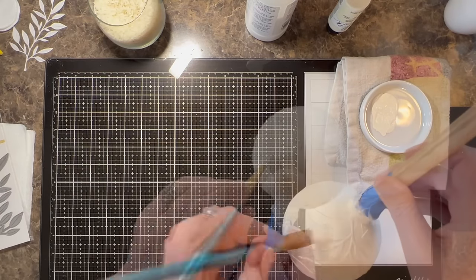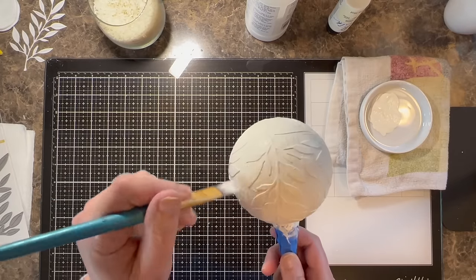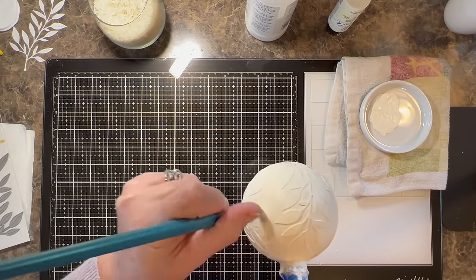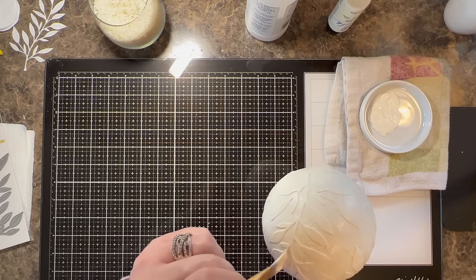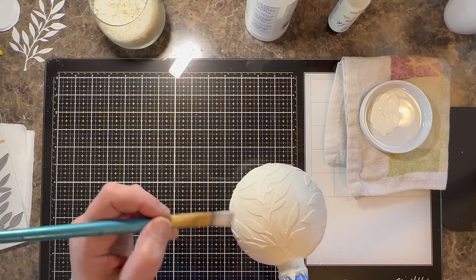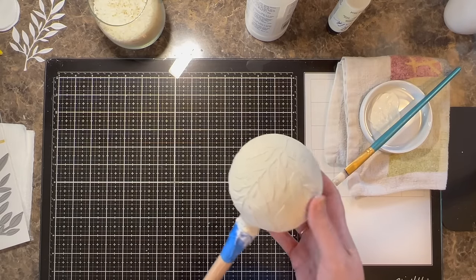Because of the next two steps — painting and then adding a wax — this is why I used Liquitex Matte Medium instead of something like Mod Podge. Mod Podge is fabulous for collages and decoupage, but it's also a sealer, and I didn't want the paint and the wax to chip off in any way.